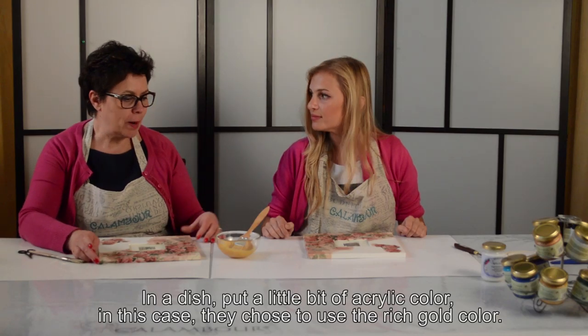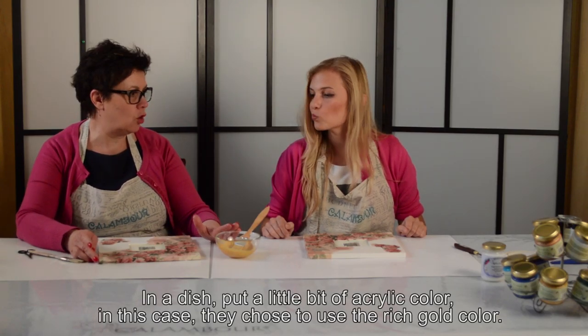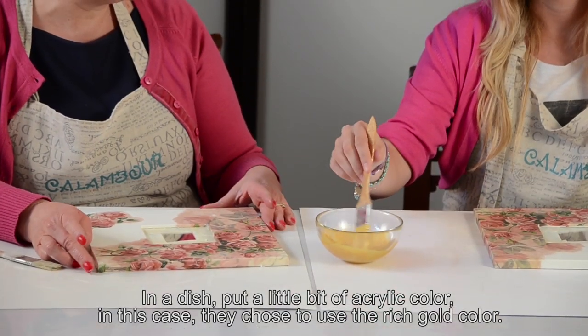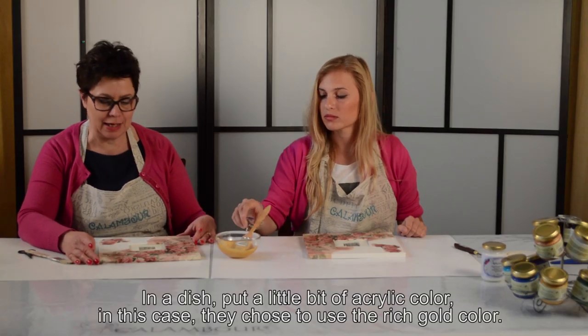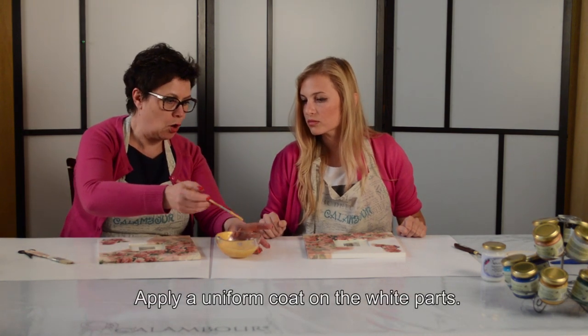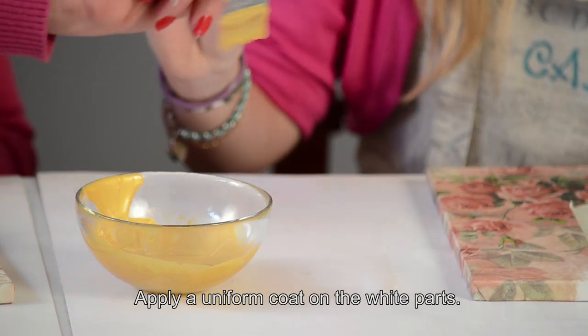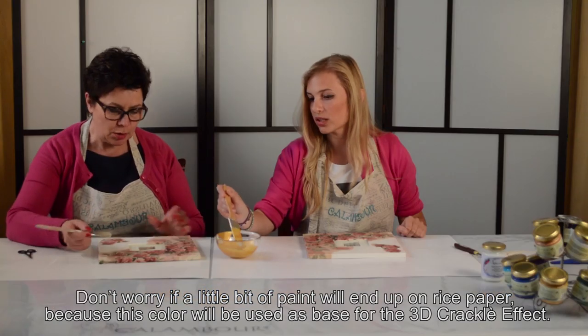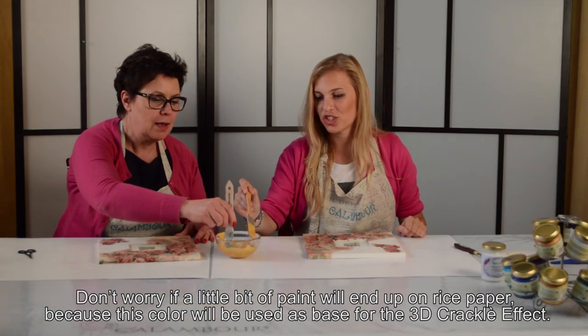Ora ho preparato del colore acrilico, un oro ricco, che sarà la base sulla quale poi andremo a stendere la pasta 3D Crackle Effect. Lo metteremo nella parte bianca — non ti preoccupare se hai anche un filo sulla carta, va bene anche se è un po' impreciso.